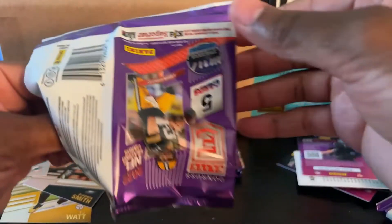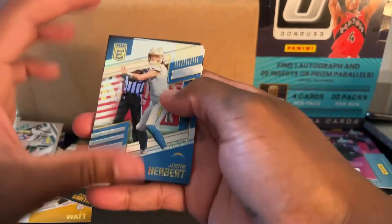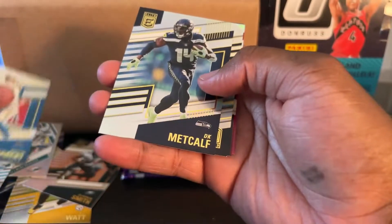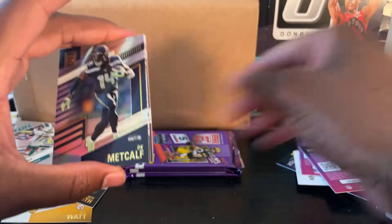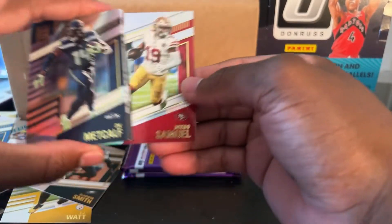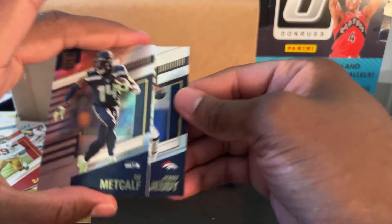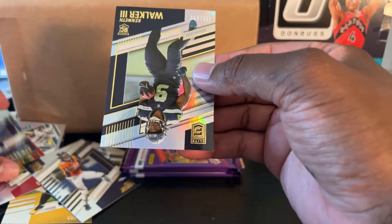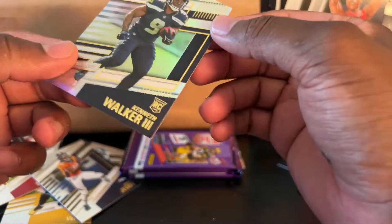I'm trying to make this video with the least amount of shaking as possible. The thing I like about this product — I'm excited to literally open every pack because there's so much good stuff. Like, that's another numbered card. Oh my gosh. Panini, make basketball like this and you will get no complaints from me. Debo Samuel. Jerry Judy. Give me that Trevor Lawrence. Kenneth Walker the third.